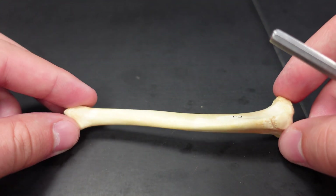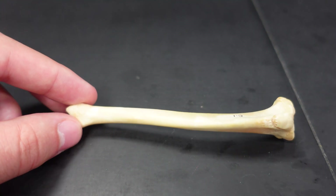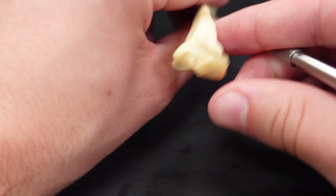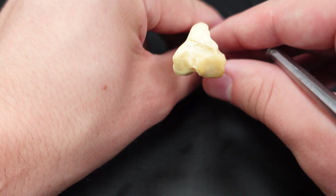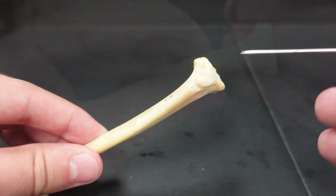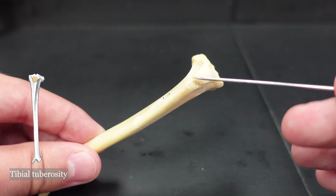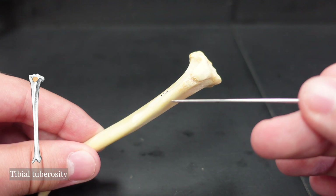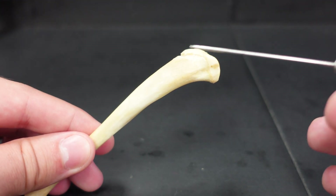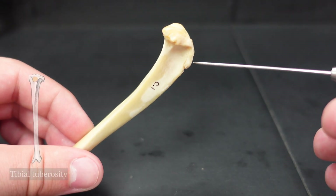We'll start with the cat tibia. As we keep going distally, we have fewer terms to learn. Starting on the proximal end of the tibia — that is the wider end — we'll start with the condyles. You've got the medial condyle and the lateral condyle. Up here you have the tibial tuberosity, and this ridge or crest is the tibial crest. From a lateral view, you have the tibial tuberosity and the tibial crest.